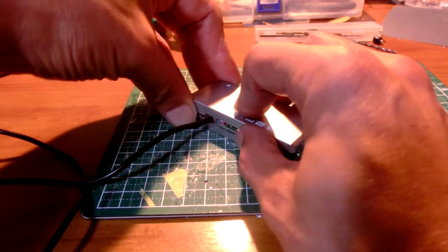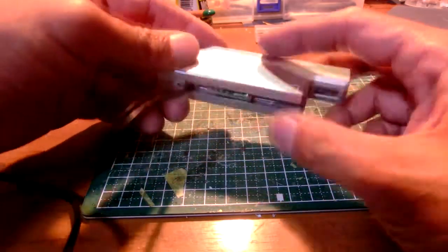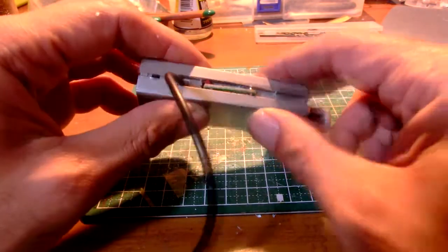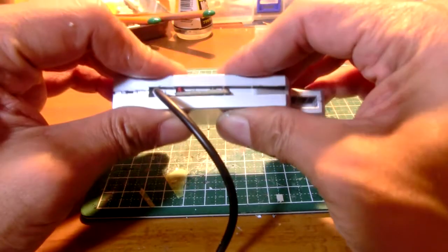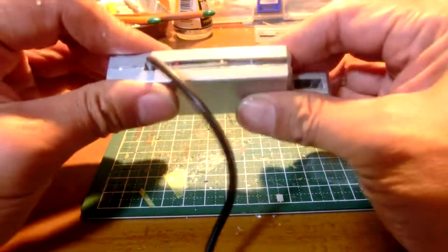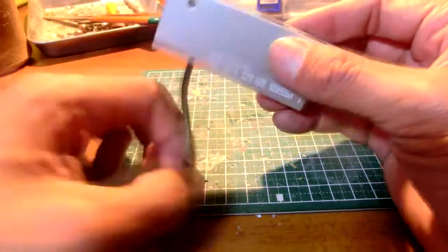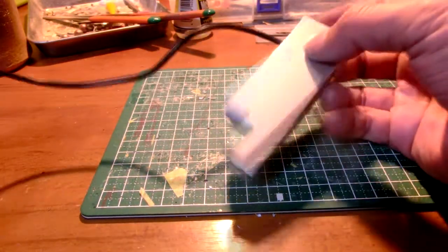Almost done. This USB hub has 4 ports, and this hub totally supplies 2 amps of electricity. It is cool and universal — what do you think? If we can make such a device with DIY, it is worthwhile reusing waste USB devices.